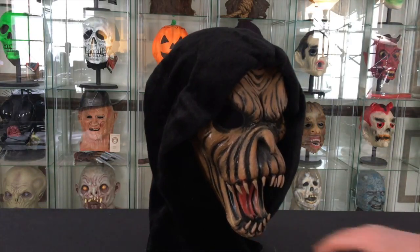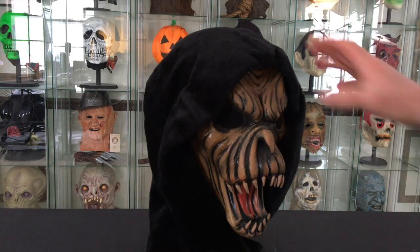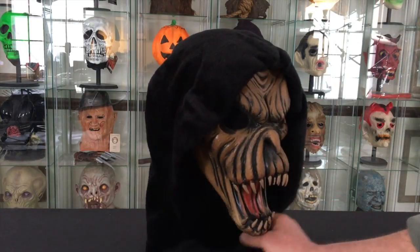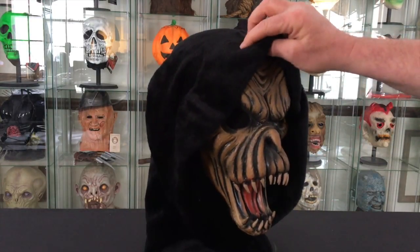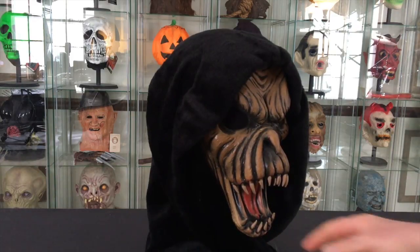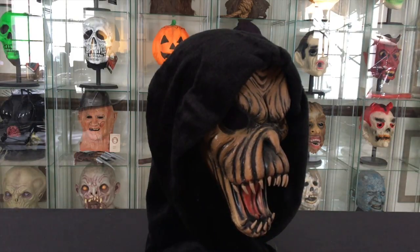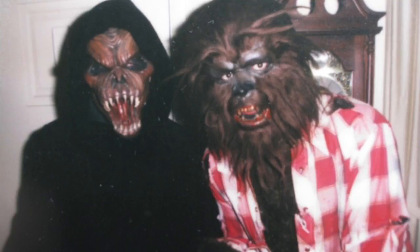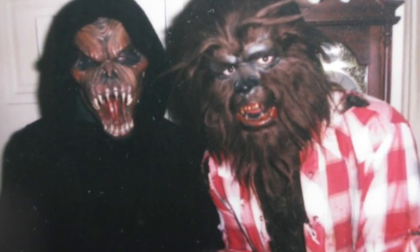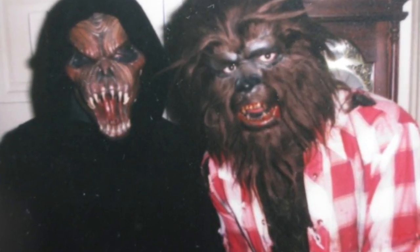Because of the sculpture and the paint job, everything about it endures as a classic. Like most Be Something Studios masks, it's a three-quarter mask with a hood — this one has a really nice plush hood. In this photo here you can see my friend Jay wearing my Fang Face mask and me next to him in my Don Post werewolf mask.